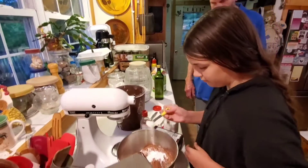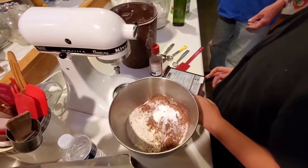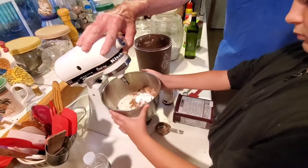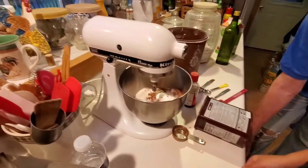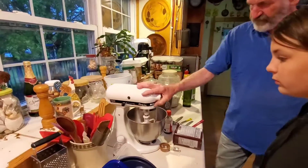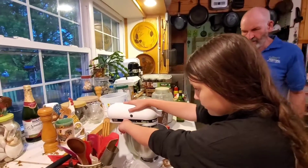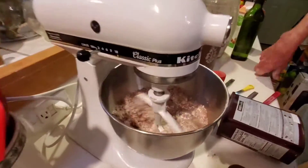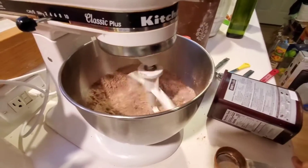Okay, what's next? Wet ingredients. Do you mix the dry ingredients first? You can just put them in, give it a stir — it's good to mix them. Round and round she goes. When you add the wet ingredients, it'll darken.